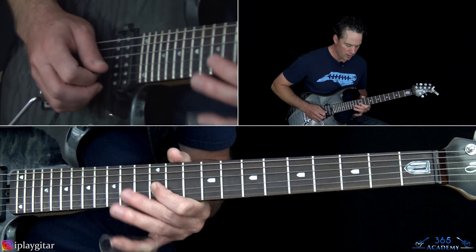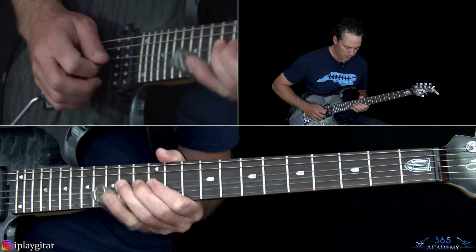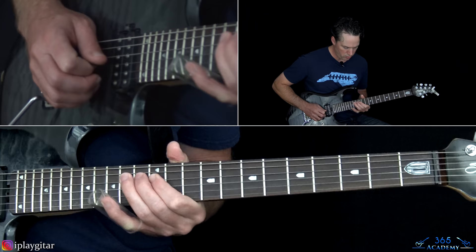So: 12, slight bend at the 14th on the G, back to the 12th, over to the 14th on the D. So all together we have this full passage combining the low-register slide bends and the upper-register pinch harmonic figures.